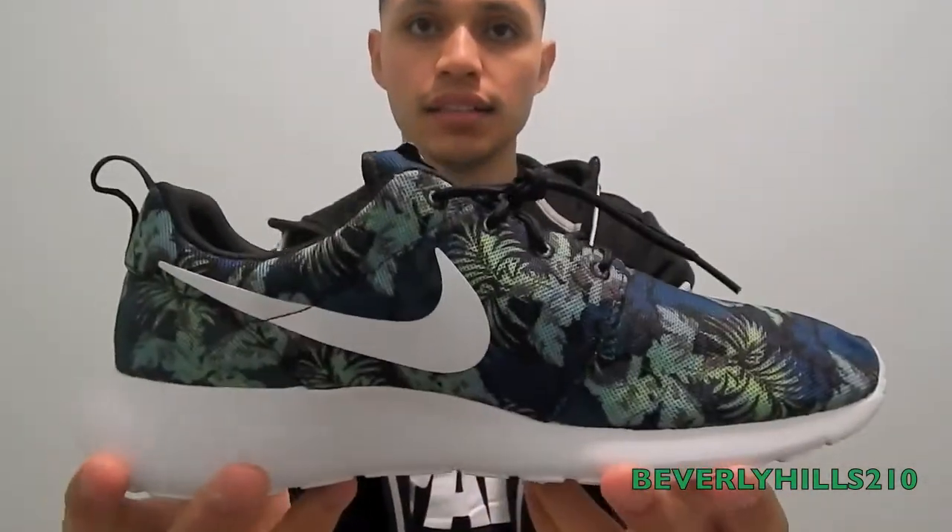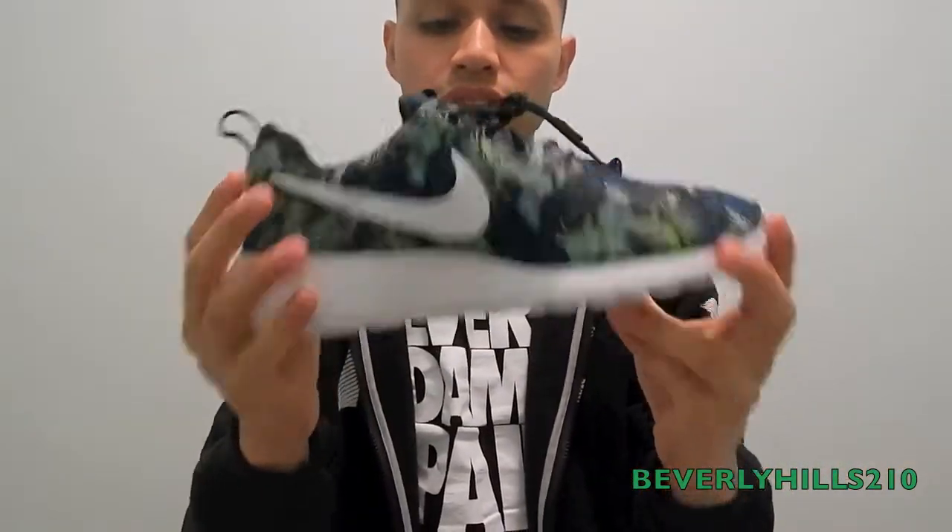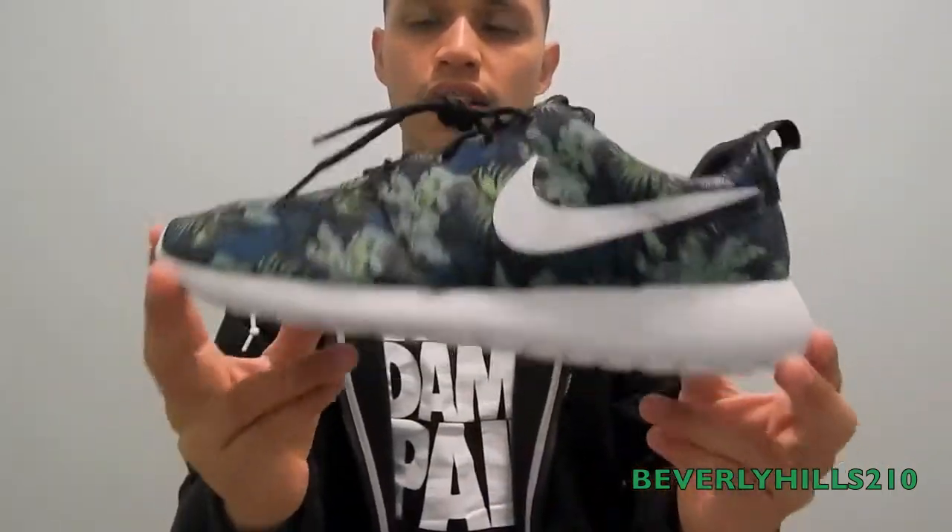Very cool shoe guys — let me know if you're after your pair. And of course the Air Max's are also coming out in the same floral design. I believe they're Air Max 90s — I can't remember, but I hope they're the 90s. If I'm wrong, well, I'm wrong.